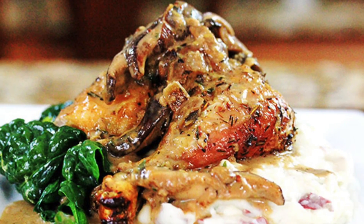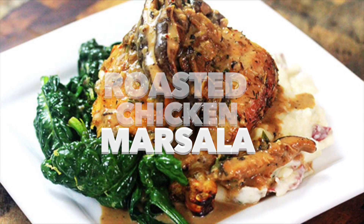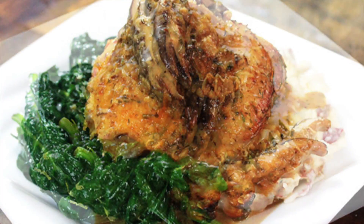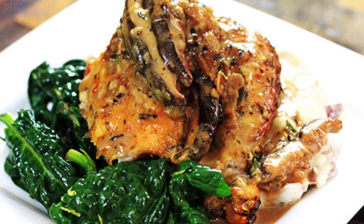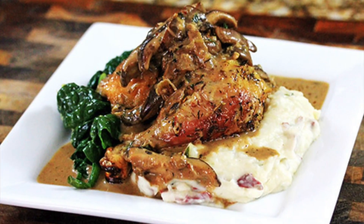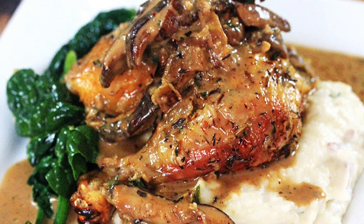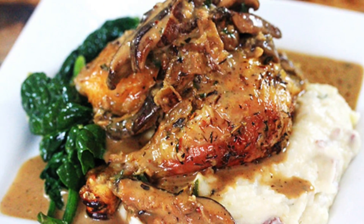Hey guys, welcome back to Colonel Dish. Today I'm going to show you how to make a juicy and crispy all-over high roasted chicken paired with a super flavorful creamy mushroom marsala sauce that will absolutely take it to the next level. This recipe is super easy and simple and I know you're gonna love it, so let's get started.